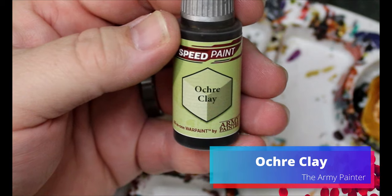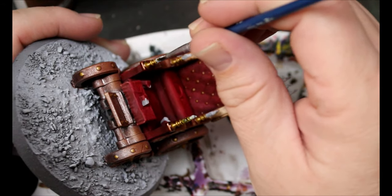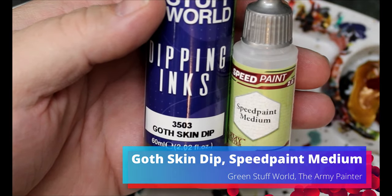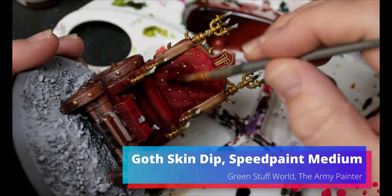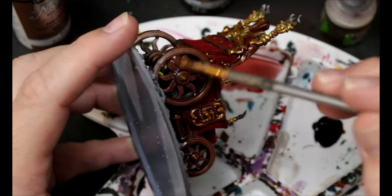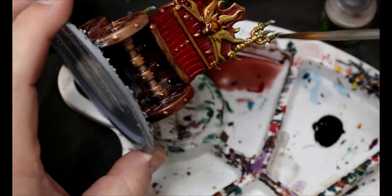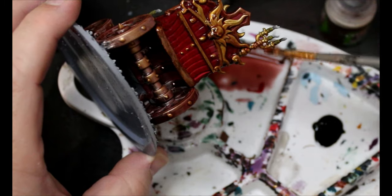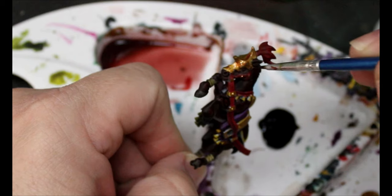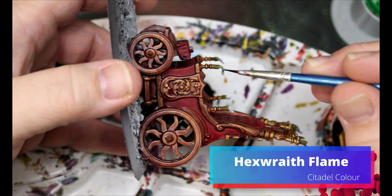Next we're going to take some Ochre Clay and this is going all over the candlesticks so they look like sort of weird beeswax candlesticks. Then we're going to take some Goth Skin Dip thinned down with speed paint medium and it's going all over the bright red areas and all over the cart completely — tying all the colors together and giving some shading. It stays away from the flames and candles but goes over the metals on the horses as well. Then we take some Hex Wraith Flame and that goes all over the candle flames.